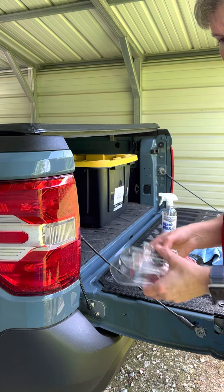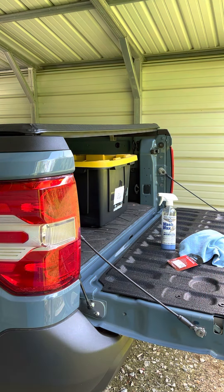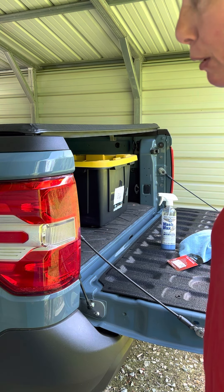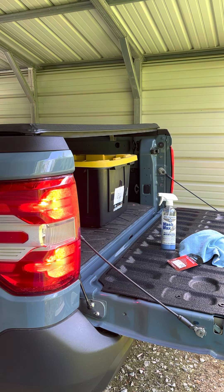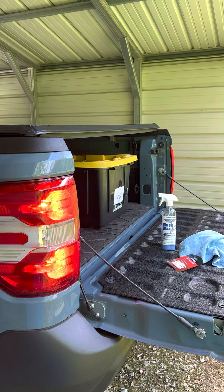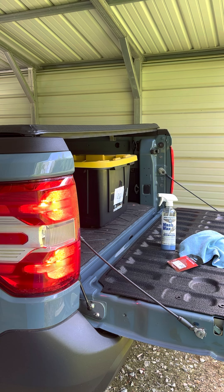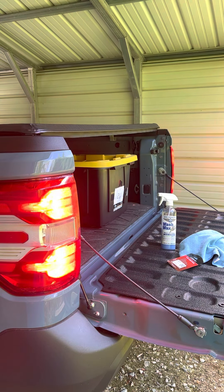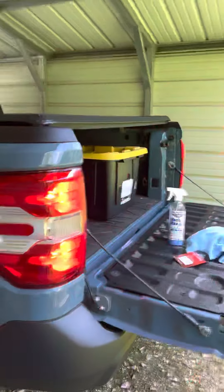There are my old bulbs. I'll put the brake on here in a minute and show you how bright they are. They are significantly brighter. There you go — that gives you a little bit of an idea of how bright they are during the day.